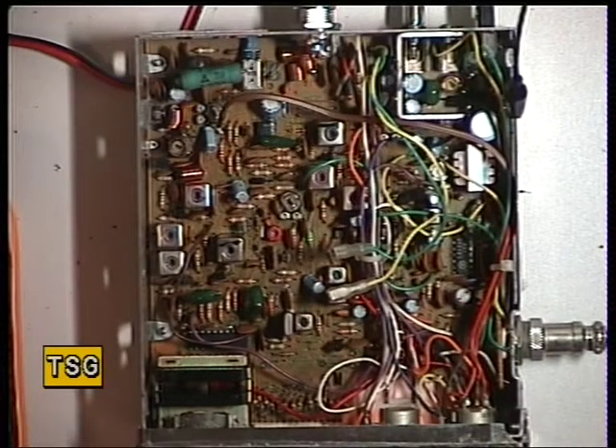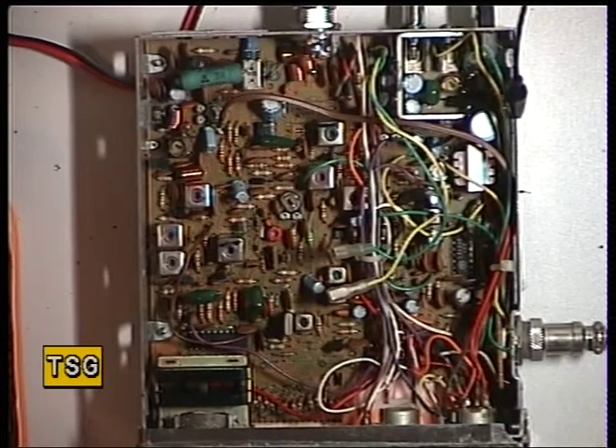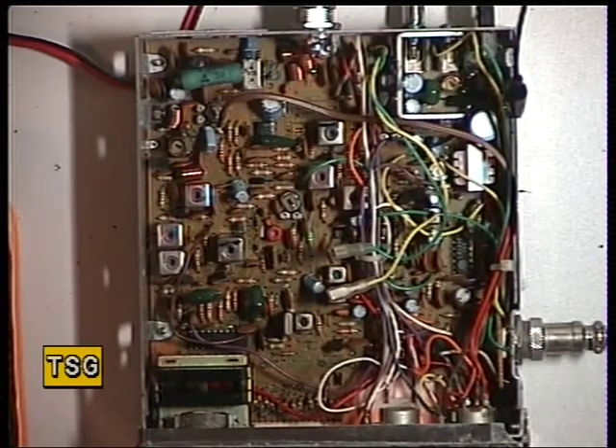Moving now onto the transmitter of the Mustang CB1000, which uses the Cybernet PMA002F chassis, like it does in the Amstrad and the Transcom and the Fidelity 2001. We'll now move over to the transmitter having shown you how the V-SWR is set.